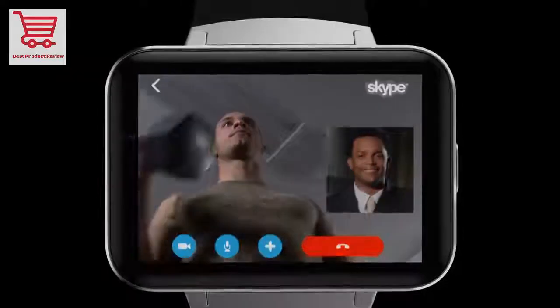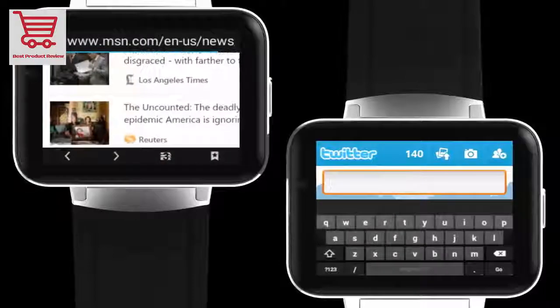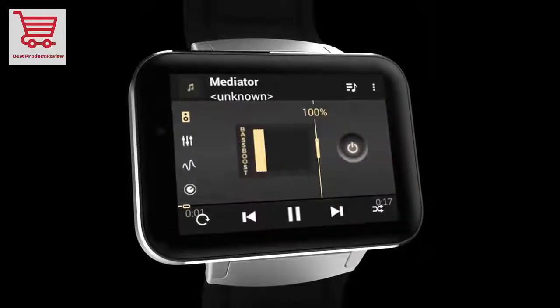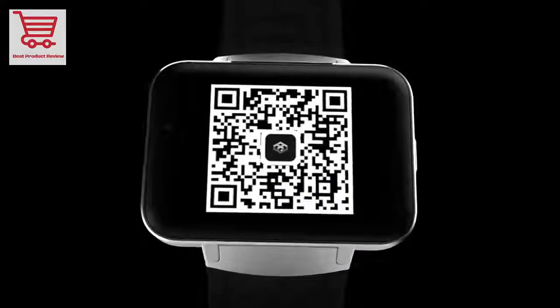It offers many kinds of fantastic user interfaces, and when the Android system is updated, the watch dial can also be updated for more variety. It has a built-in 0.3MP camera. Note that the smartwatch app and software occupies about 2 gigabytes of memory.